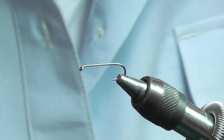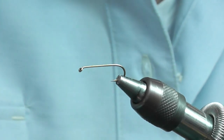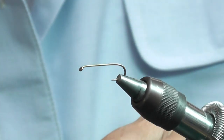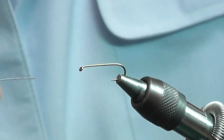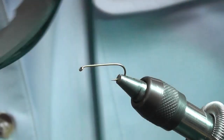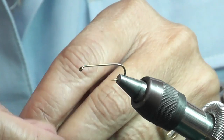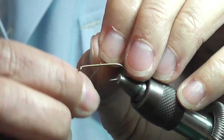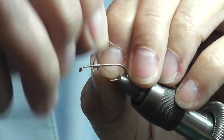I'm going to tie a damsel, a little damsel with some crystal flesh and beaded eyes. So I'm going to put on a little bit of weight, maybe about six to eight turns.